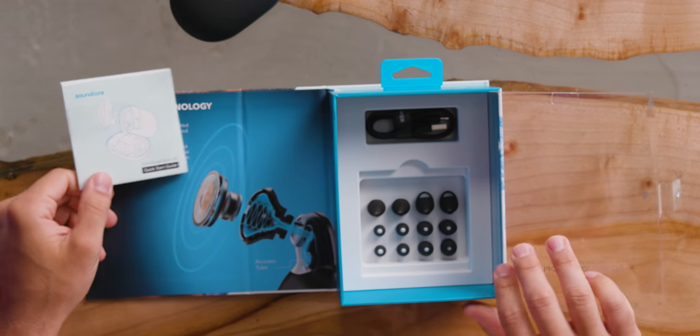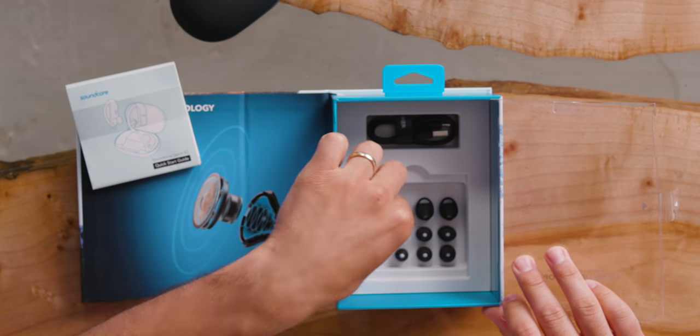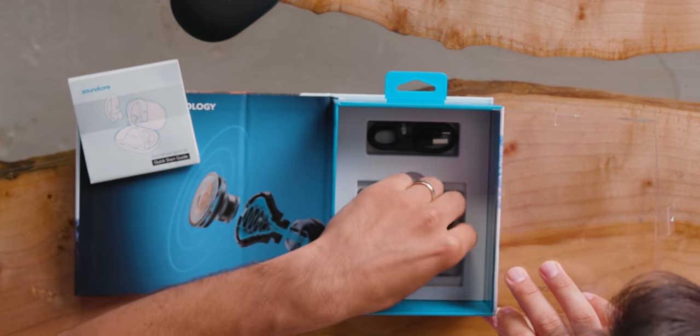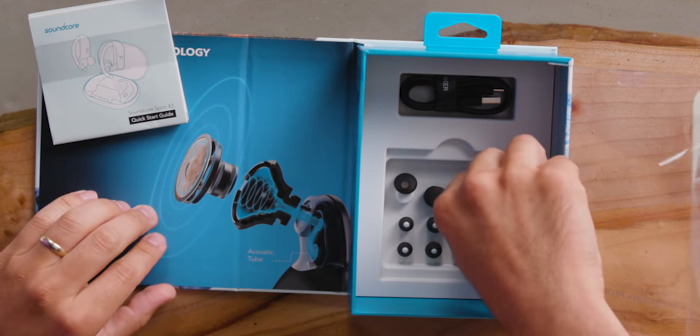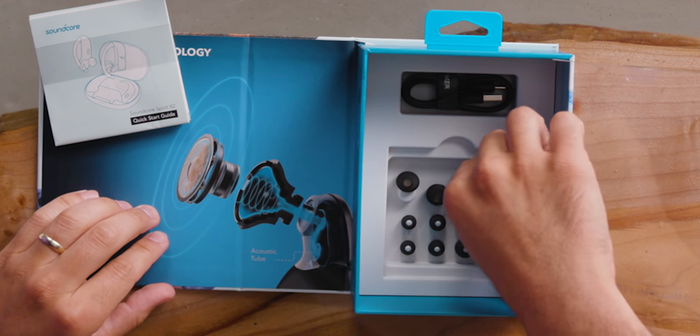There are some manuals and a nice selection of extra ear tips — a couple of different styles. Some are contoured, almost like AirPods style; others have little grips on them. I like the variety, because not all ear holes are the same. There's also a USB-C to USB-A charging cable, no wall wart.